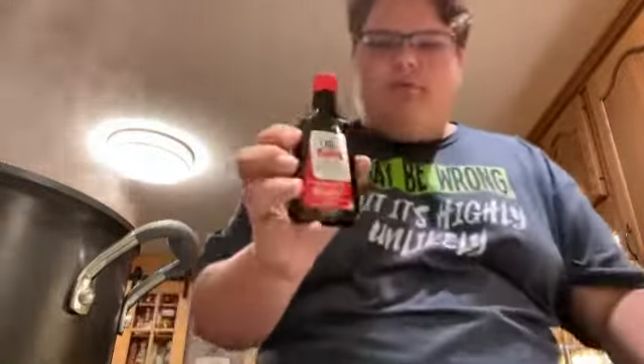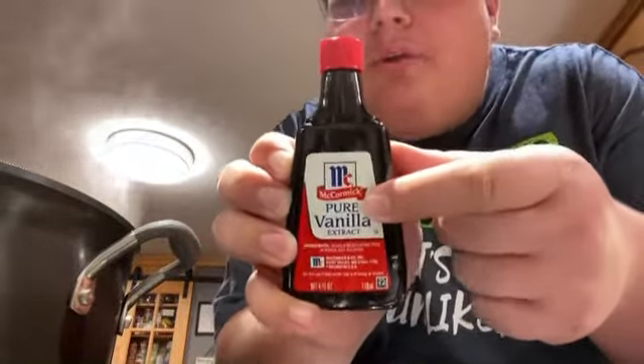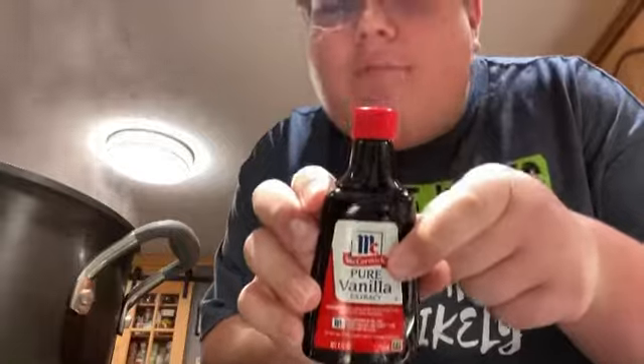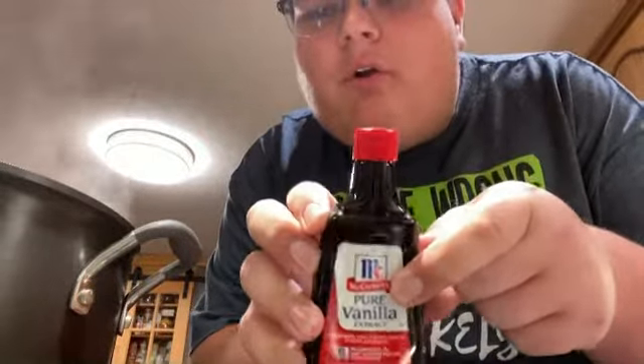Now I cannot stress this enough — use pure vanilla extract. Pure extract. Don't use it if it's not extract, don't use it if it's not pure. If it says imitation or clear on the label, don't use it. If it ain't brown, don't use it.